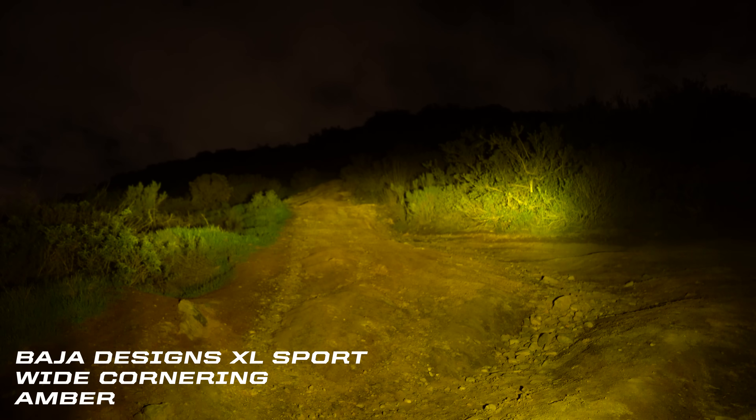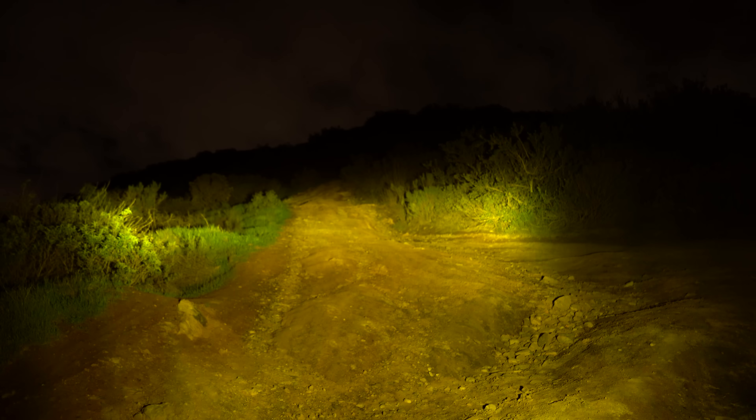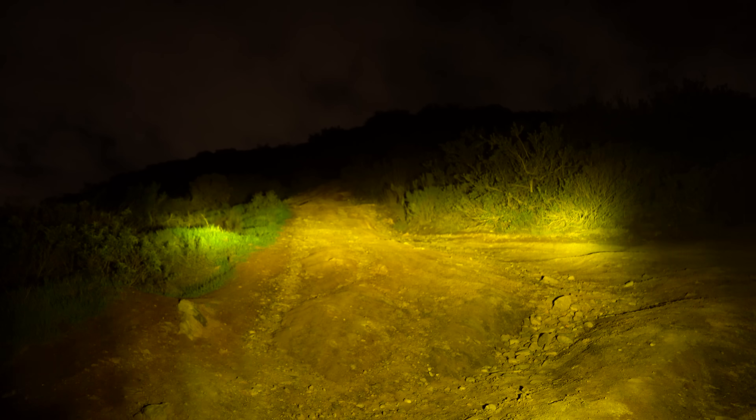This is our amber XL Sport in the wide cornering pattern. As you can see, it's a much more pleasant viewing experience, and this can help a ton in dust, snow, and fog.